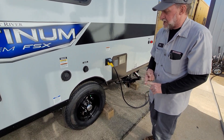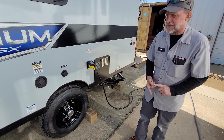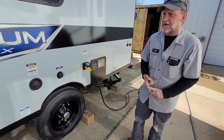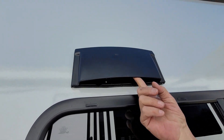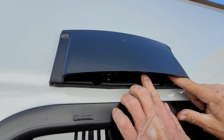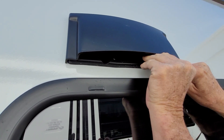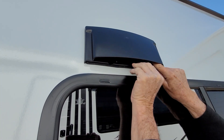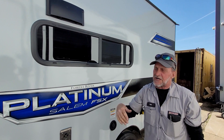Lug nuts on the trailer have been torqued at 100 foot-pounds. The tires are aired up to pressure, which is 65 pounds on the side of the tire cold. They also have nitrogen gas in them instead of air, but if you're out on the road and one happens to go flat, you can put air in on top of it. One more thing — it does have a stove vent, so when you're cooking you can have a vent to bring the fumes from the inside out. When you travel, make sure that it's pushed back down in the holes — when it travels, it flaps until it breaks out.